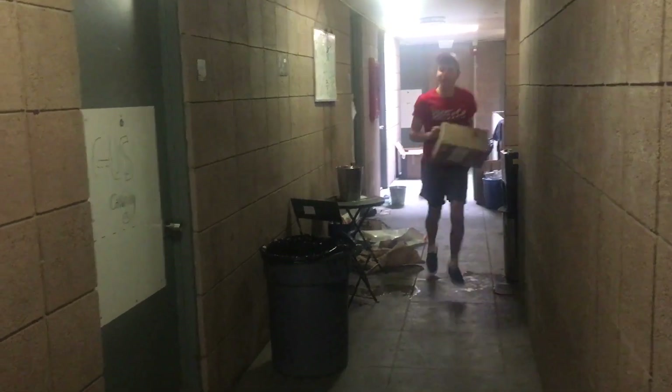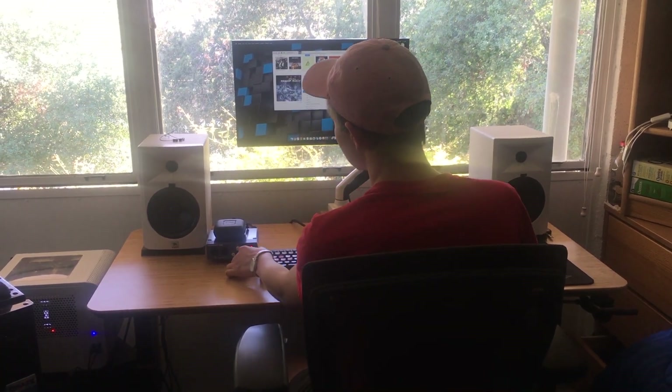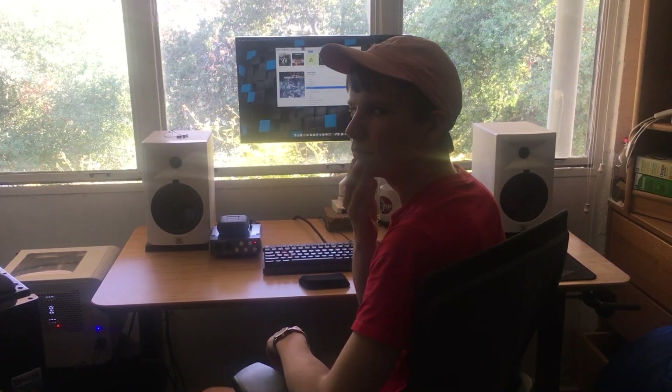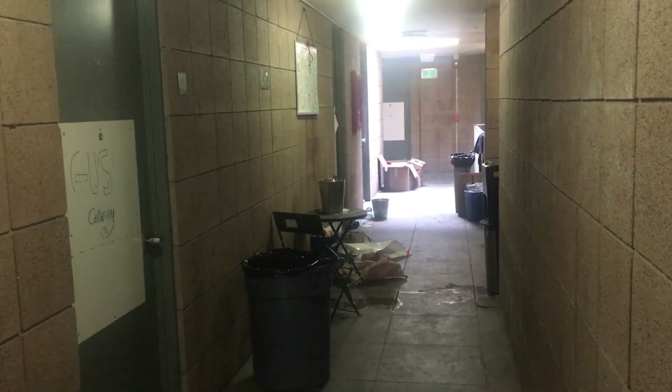Two days later his DAC arrived in the mail and he was excited to open it up. He set it up and noticed that the audio quality was in fact better, but with his EDM he noticed that the bass just wasn't quite enough. He thought about what he could do and decided he would get a sub to complement his speakers.